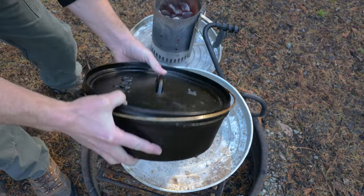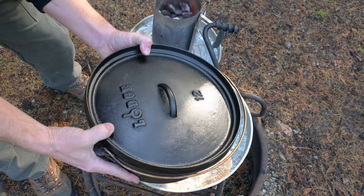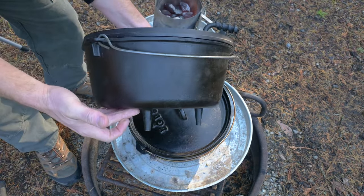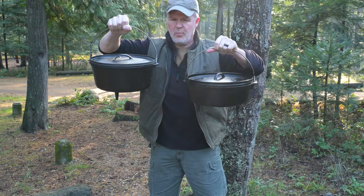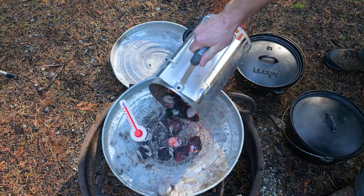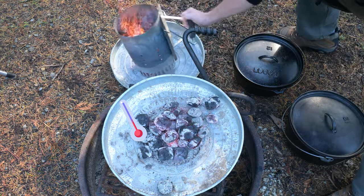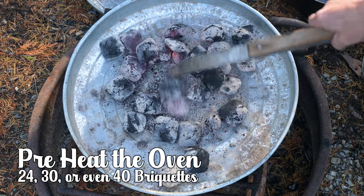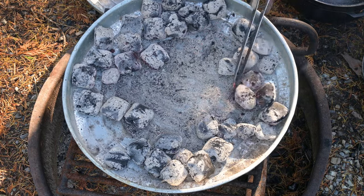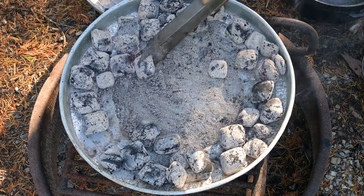This is a 12-inch regular camp cast iron Dutch oven — it'll hold 6 quarts. A regular should hold all of the ingredients, but it's going to be close. This is a 12-inch deep camp cast iron Dutch oven — it'll hold 8 quarts, and this is the one we're going to use today. We need a very hot pot. We're going to start off sautéing the onions and the garlic, followed by the beef and then the bell peppers. Start with 24 to 30 or even as many as 40 briquettes, spread out in a circle to go around the Dutch oven instead of directly underneath it as I preheat my oven.